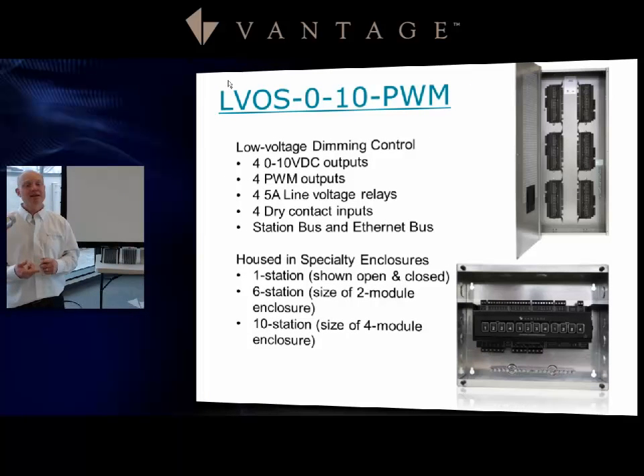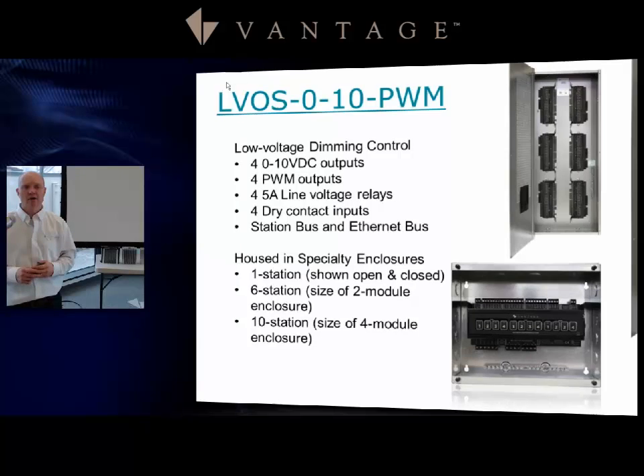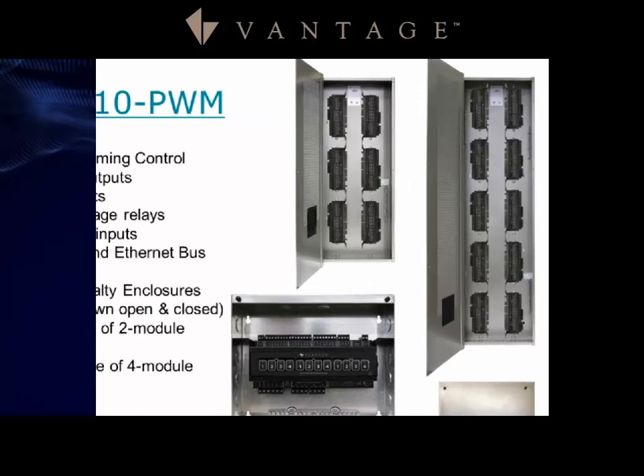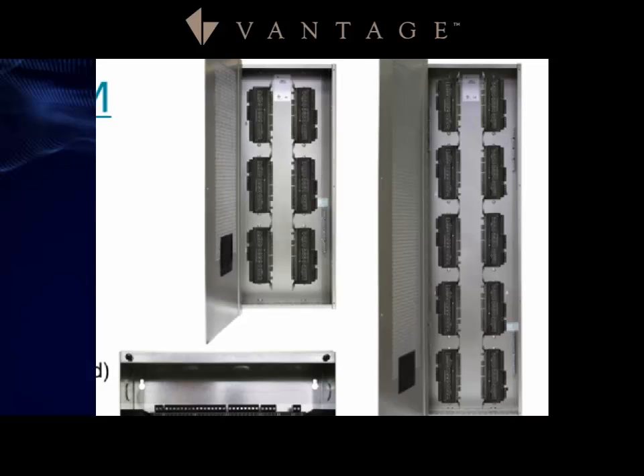This device supports both station bus and Ethernet bus, so in applications where running station bus to an area isn't practical but Ethernet is available, you can still control loads in that area. It comes in several enclosure options: a single station with panel cover, a six-station enclosure, and a ten-station enclosure, all with low voltage and high voltage separated.